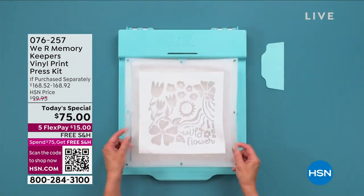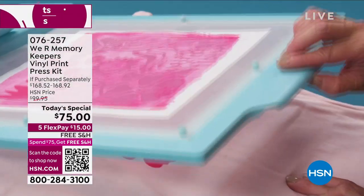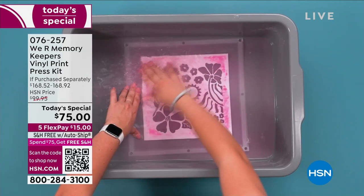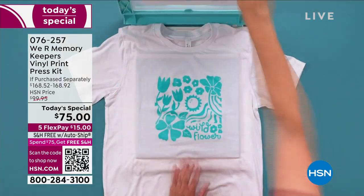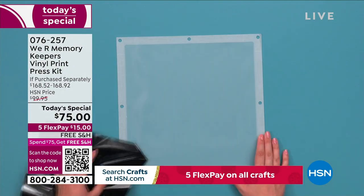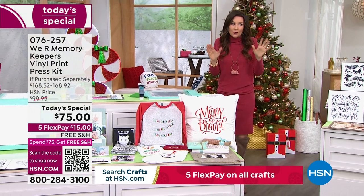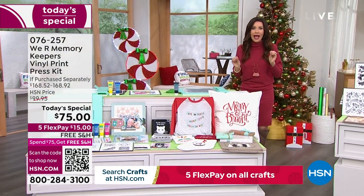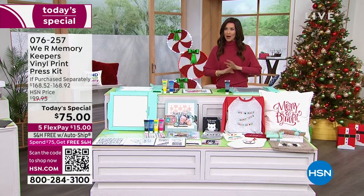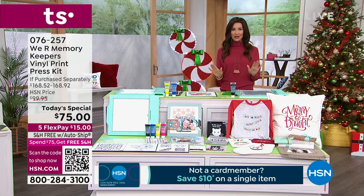If you've ever seen a screen printed t-shirt or tote bag, you know that's the professional look — it's going to last wash after wash. With We Are Memory Keepers, you can do your own prints at home and these will be permanent — all you have to do is iron over it. Everything you need to get started printing your own designs is included. This is an incredible deal not available anywhere else.